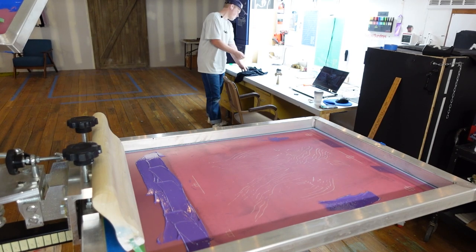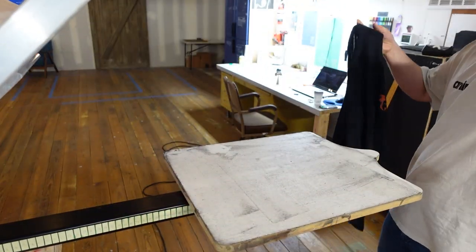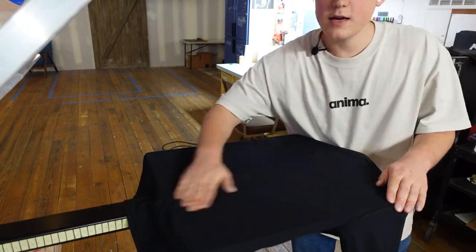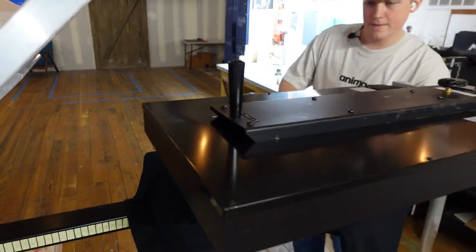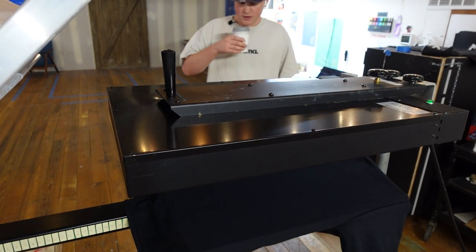Let's get our test shirt here, load it onto the platen. I feel like every time I say platen, it sounds like platen — I'm saying platen. Let's heat this up and get printing. 37th coffee of the day.